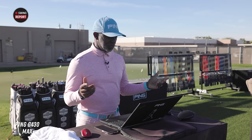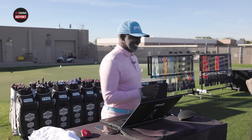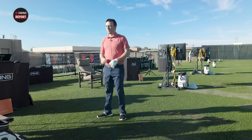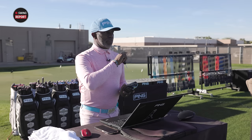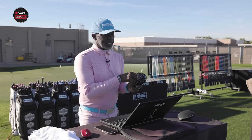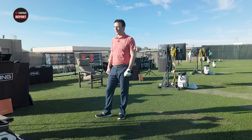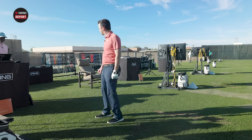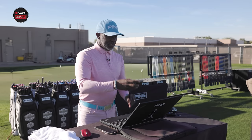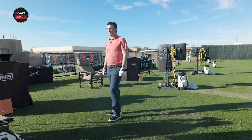That just tells me you trusted the settings and swung away. Sometimes I'll tell people: we're in a scramble, three of us are already in the fairway — you need to pound it. That's the confidence you want. All right, so now we're going to the 10k with the same settings — going flat, except the CG shifter which I can't change on the 10k — but we're going flat.